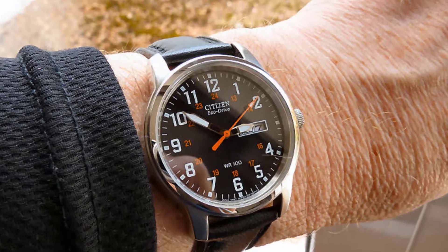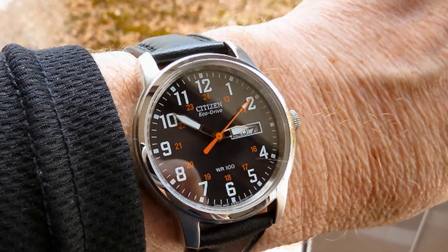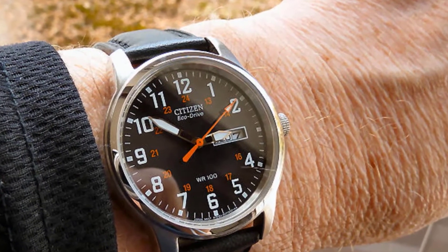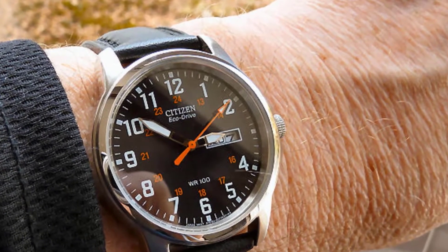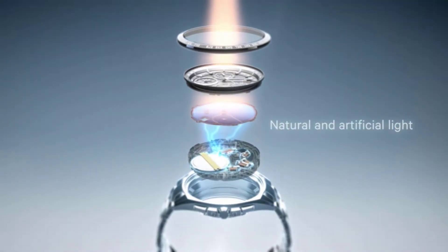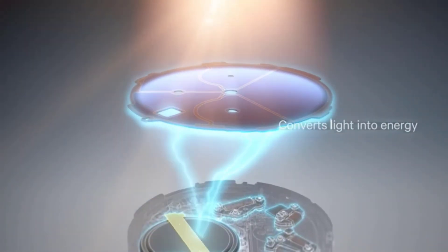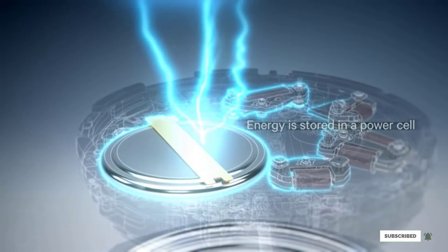The dial is protected underneath a tough mineral crystal with an anti-glare finish. Citizen incorporates a Japanese quartz movement with the Chandler model, and the case has 100-meter water resistance. Finally, this timepiece features Citizen's Eco Drive technology, which means it can recharge its battery on both natural and artificial light.